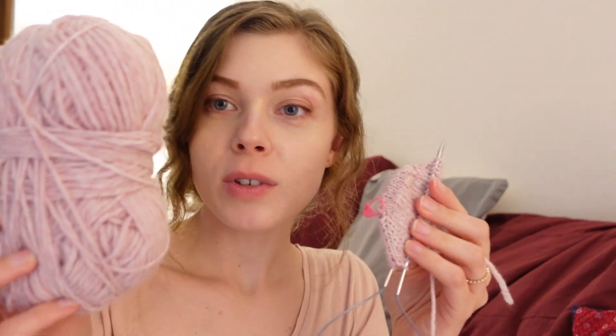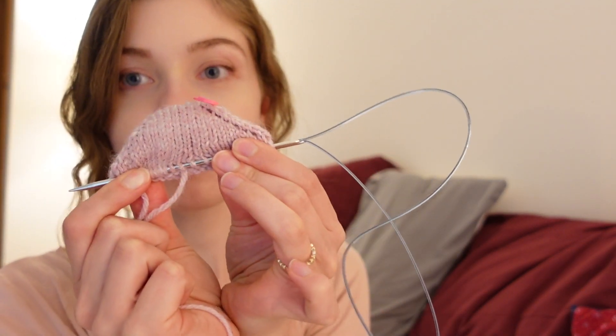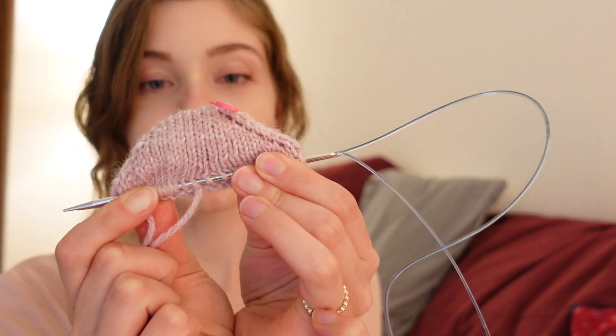Now I'm using this yarn because it's more of a practice yarn and I have more of it. I got back to where I was and a little bit further. Right now I'm just continuing that, and then I'll be done with the toe and moving on to the foot.